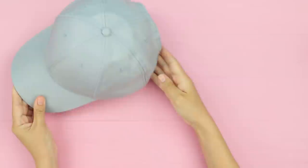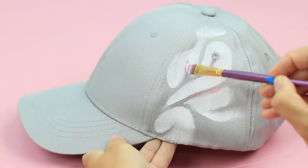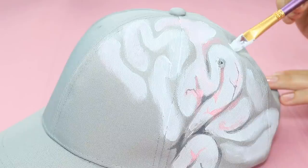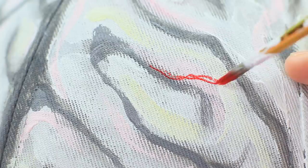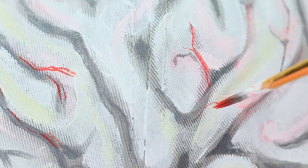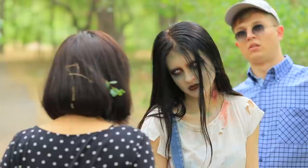Take an old hat! Draw brain grooves on top using acrylic paint. Add pink veins, define the shades with gray paint, and add yellow highlights. Paint thin red blood vessels. Don't hide your brain, Ben! You look like a stylish zombie!